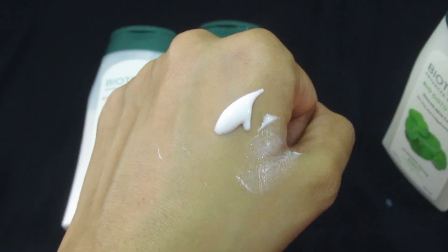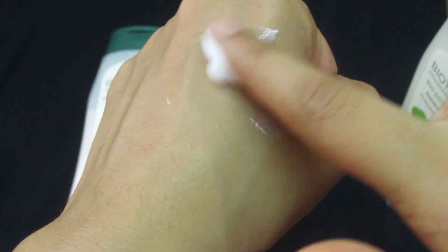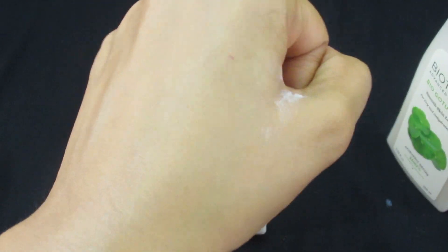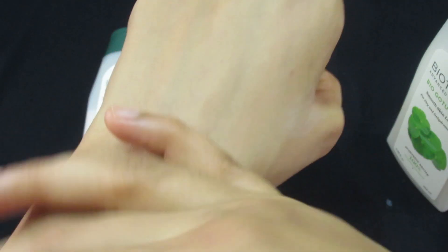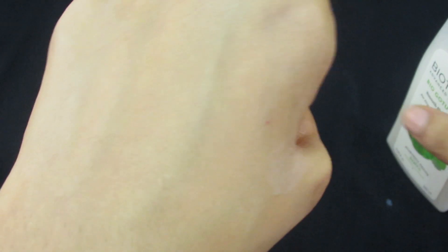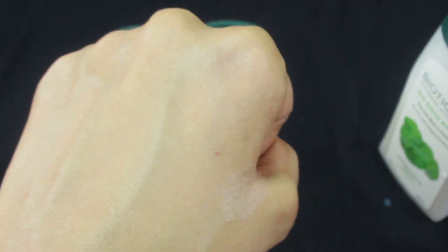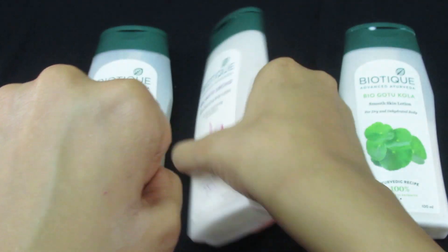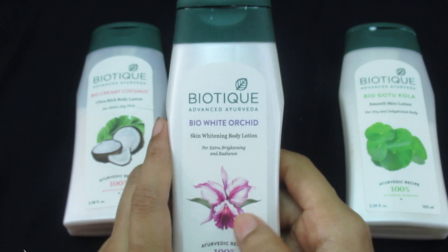As you can see, it's white in color and it gets absorbed easily into the skin within a fraction of seconds. It gets absorbed into the skin very, very easily and it smells amazing — something like the Gotu Kola ingredient. It's just amazing.